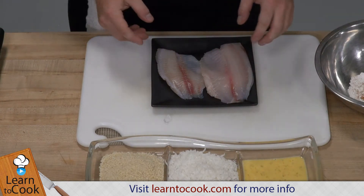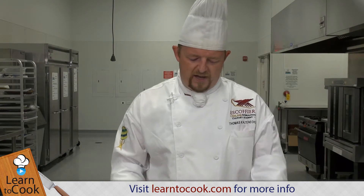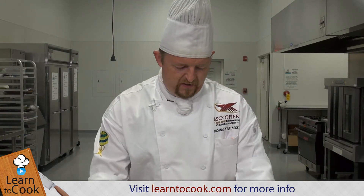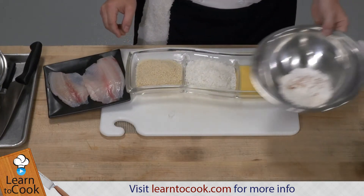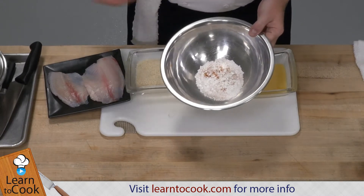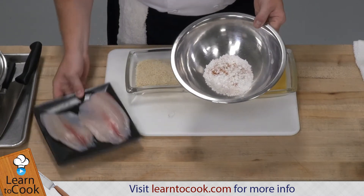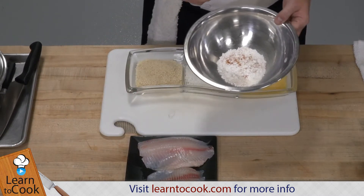The technique we are using is a very simple egg wash technique. So we have, with the product, flour and some seasonings in there. The seasonings I put in here are turmeric and Spanish paprika. You could use any kind of curry to enhance the flavor of the fish.